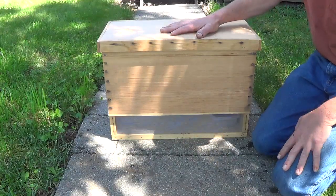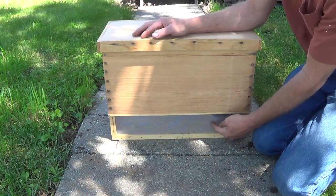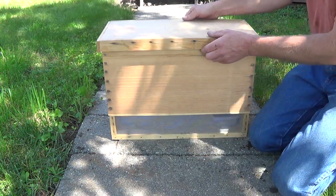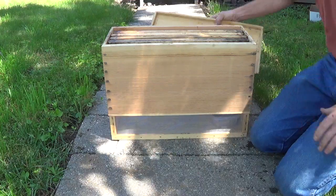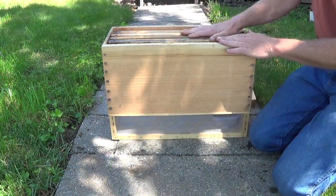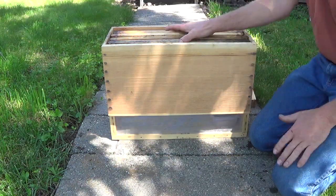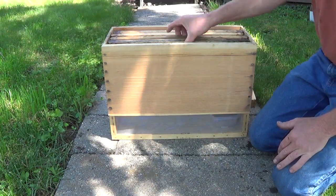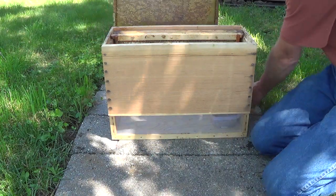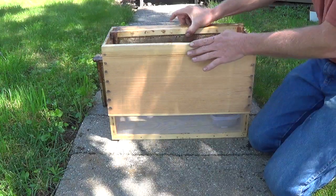Let me show you what mine looks like. Mine is a biframe nuc that I built. I left it extra tall so I could put screens in the bottom on both sides. I have a lid that fits extra well with an extra little lip on it. I have four frames in here of just random honey or drawn comb — spaceholders to replace the four frames that I'm going to pull out to make my cell starter.